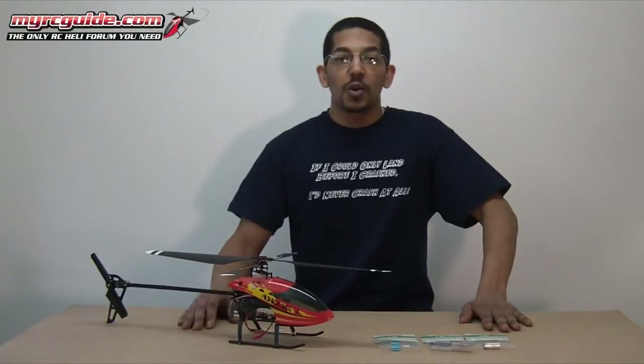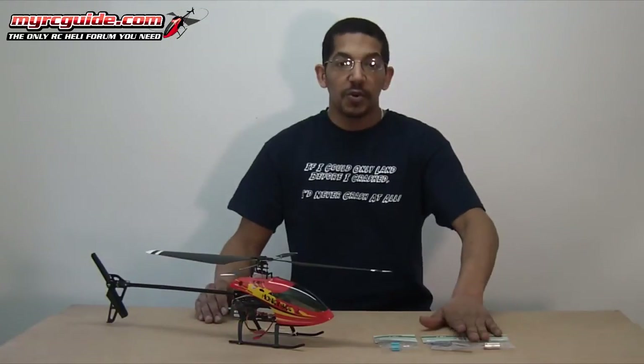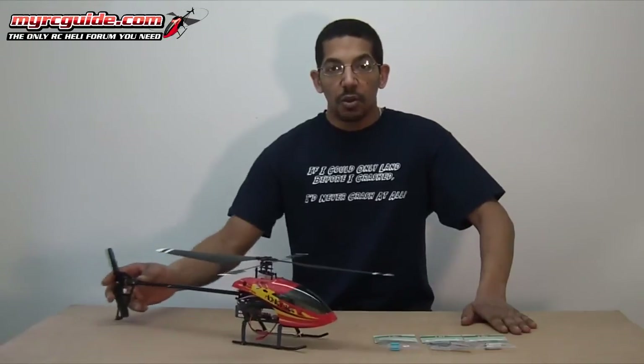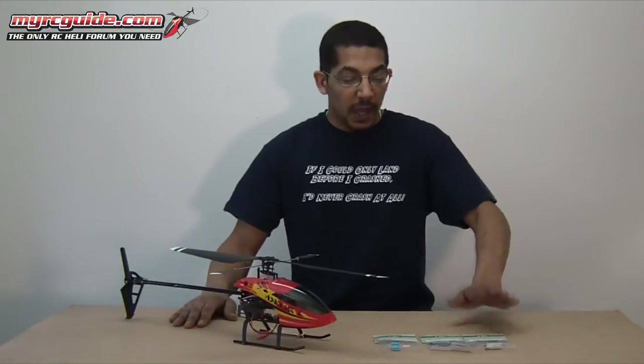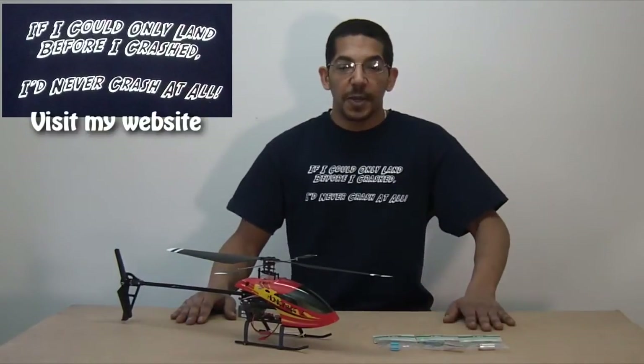The direct drive tail motor is going to give you better flight performance. The tail motor is more powerful than the stock setup, so you're going to get better control of the tail of your helicopter, and these last a little bit longer. It's about the same price as the original setup, but it's going to be better for you.